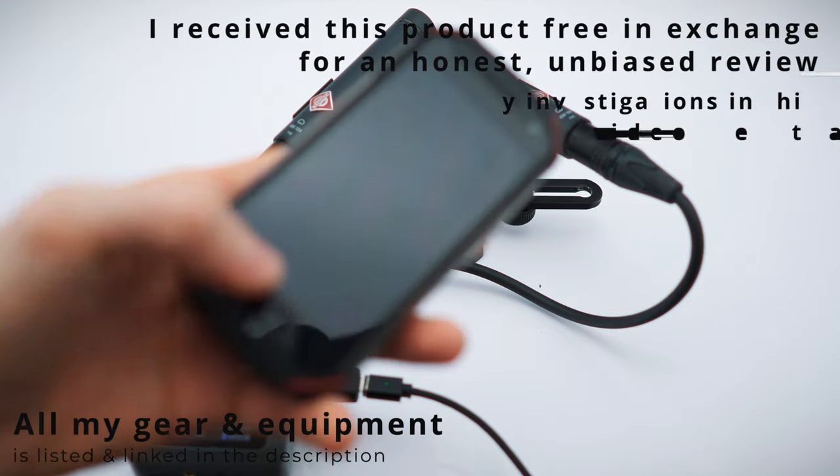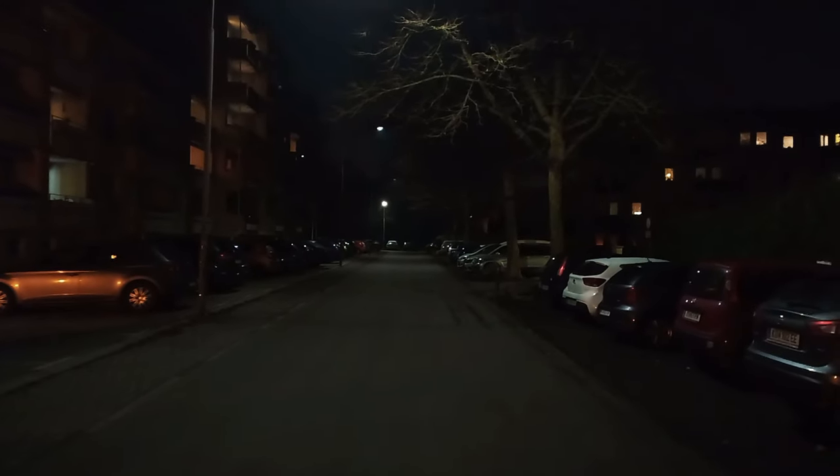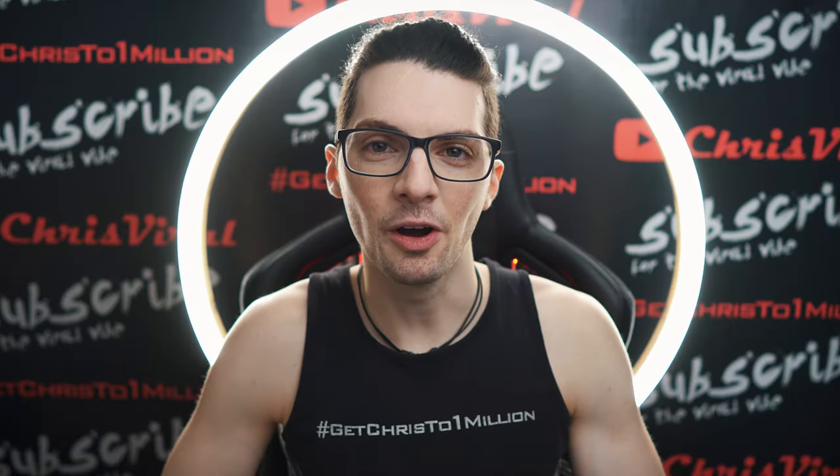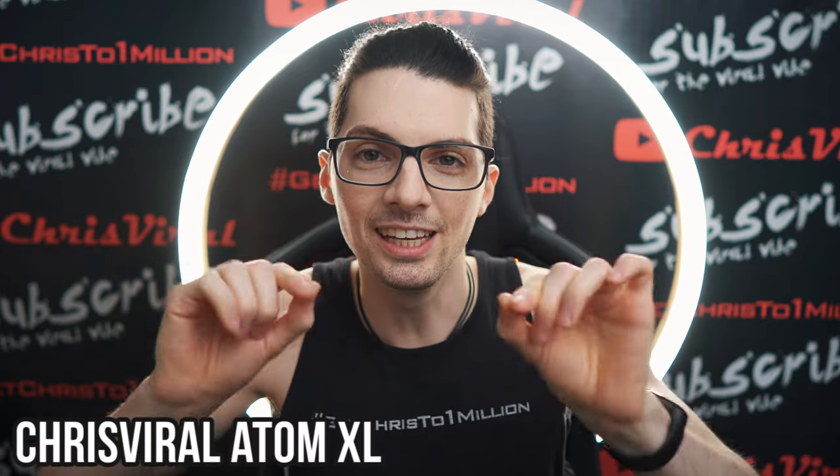That's my overkill audio setup. Let's go for the audio test. By the way, if you want to see all my videos about the Atom XL, just type ChrisViralAtomXL in the YouTube search and you will find all the videos.